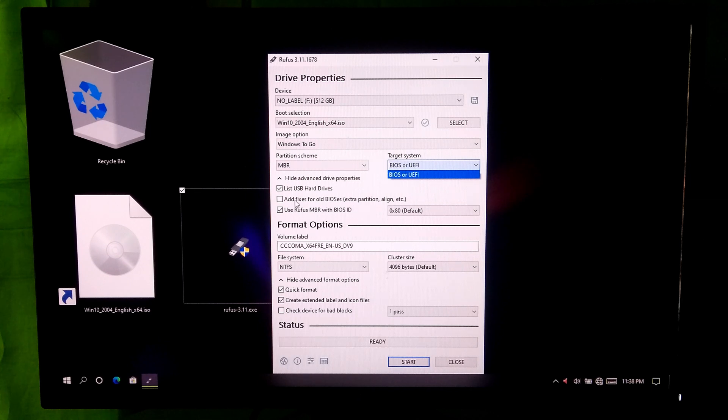Now check this box if you have an old system BIOS. If not, then just leave it. After that, select NTFS under File System, and set Cluster Size to default. Once done, click on Start.